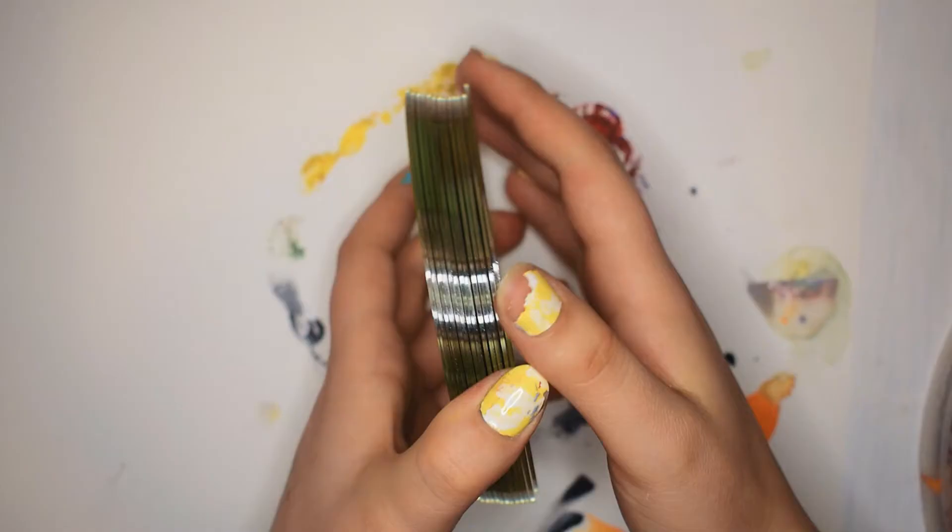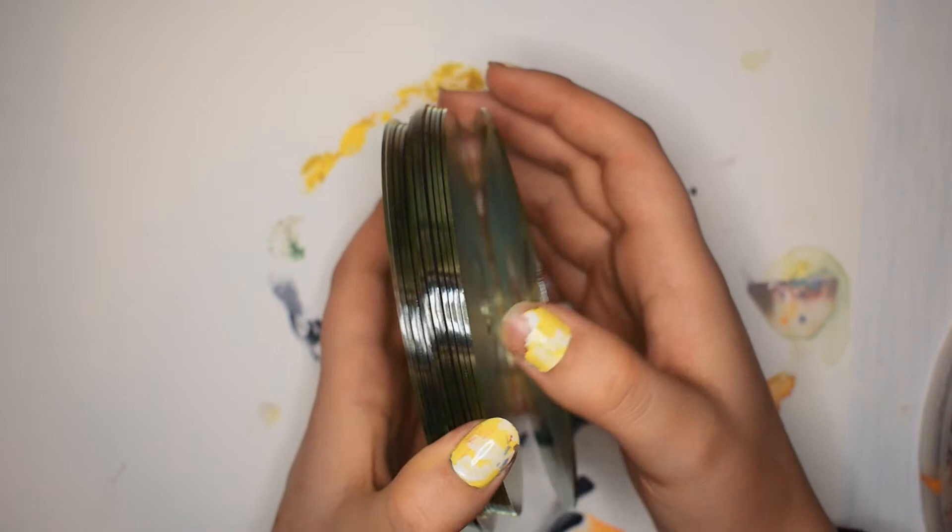To start, I have an entire collection of CDs that haven't been touched in probably over a good decade. One recommendation I would make is to use a completely blank CD, otherwise you're kind of just wasting something useful.